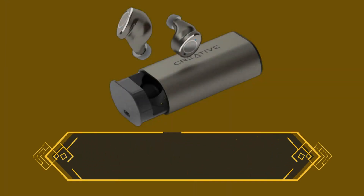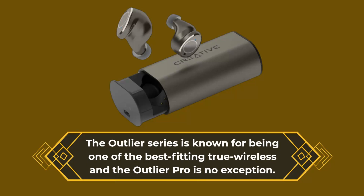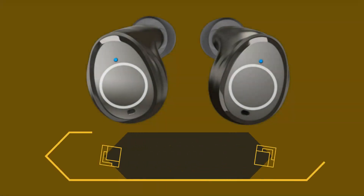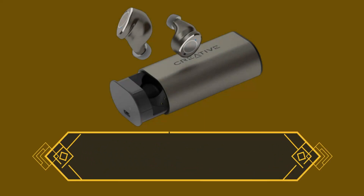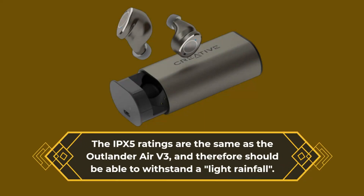The Outlier series is known for being one of the best-fitting true wireless headphones, and the Outlier Pro is no exception. Ear tips are supplied in small, medium, and large silicone sizes. The IPX5 rating is the same as the Outlier Air V3, and therefore should be able to withstand a light rainfall.